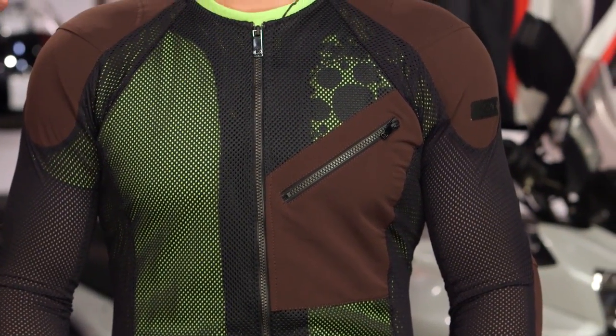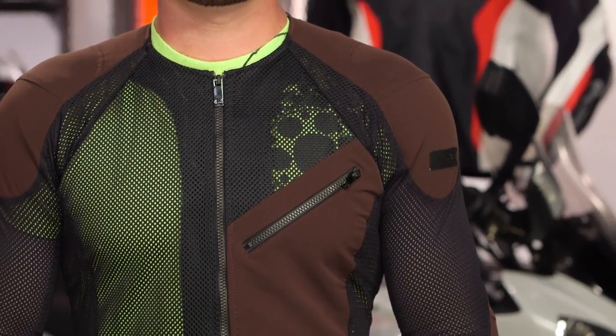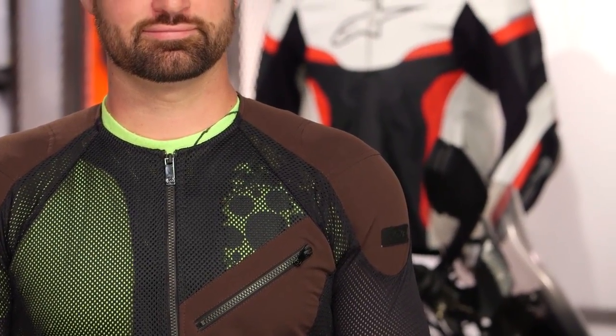Really, you're buying this for the armor at the elbow, shoulder, as well as CE Level 2 in the back to keep you safe — keeping that armor in place by disconnecting it from your outer shell.